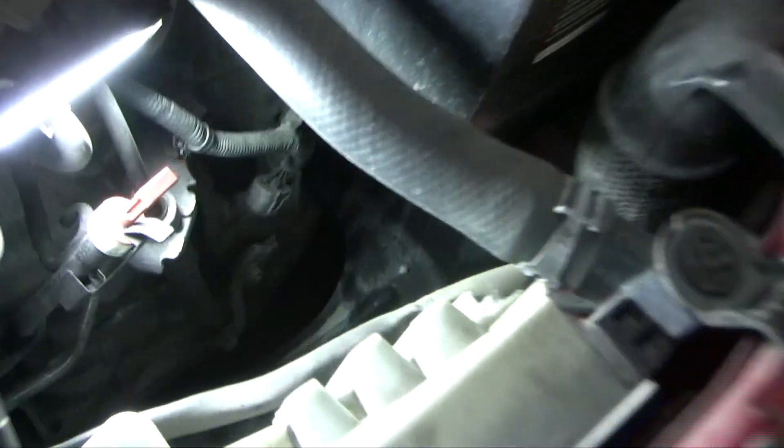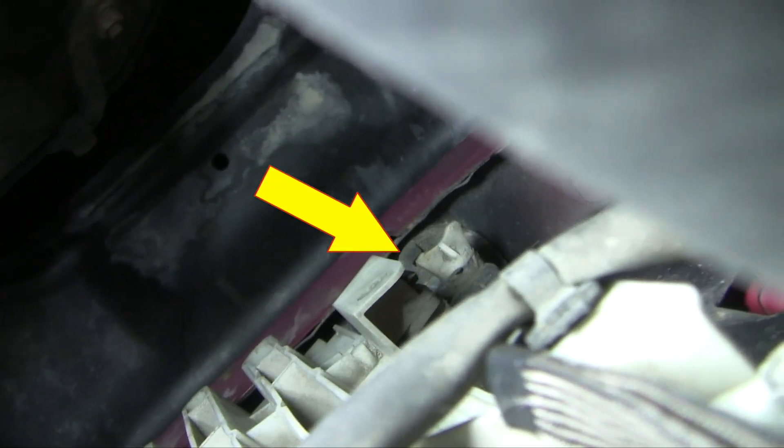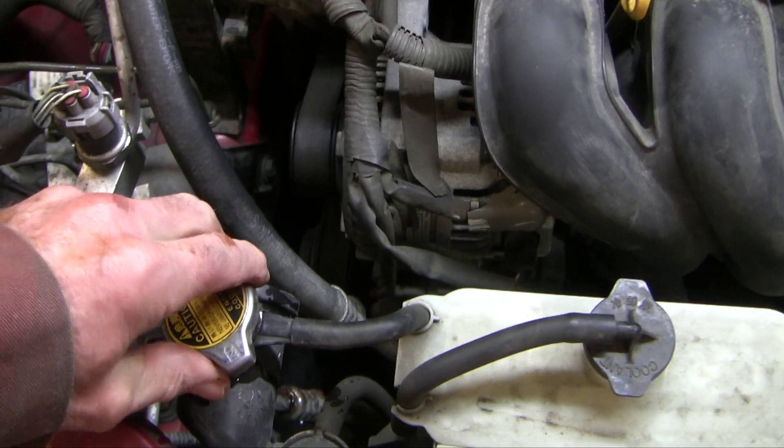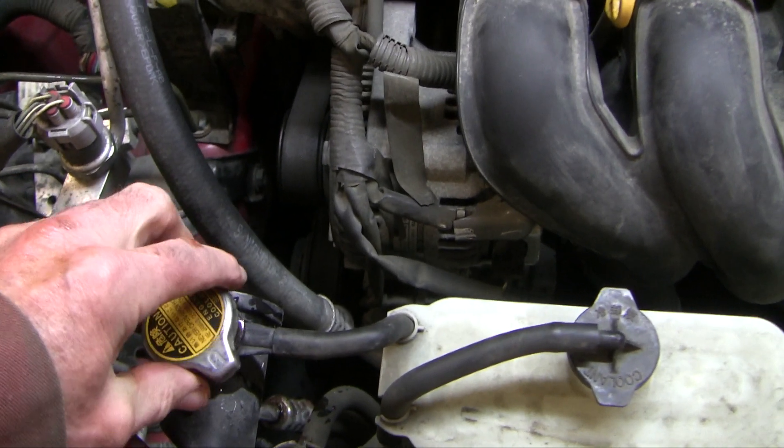The usual strategy is to do a full coolant flush at the same time. Many professionals prefer to remove a lower radiator hose because the plastic drain petcocks — like you see here — can leak after you use them. I didn't see a hose that was easy to get to, so I drained from this petcock by rotating it a few turns. To drain faster, release the vacuum at the radiator cap.